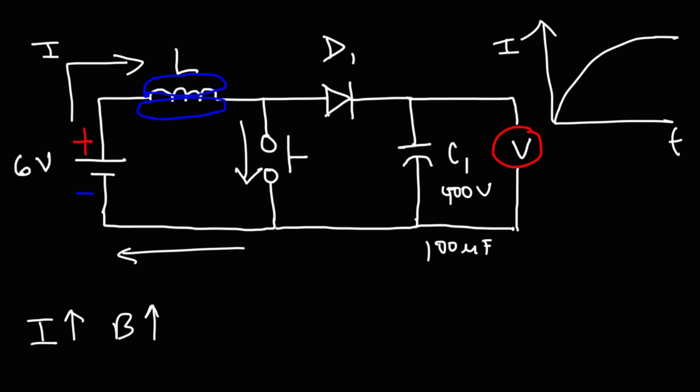This is a current-time graph. As the current increases, the magnetic field expands, and during this process the inductor is storing energy from the battery. Now when the switch is released — this is a momentary switch — so after you press the button and release it, the circuit is now open, so there's no more current flowing in this segment of the circuit. In that case, the current that is flowing through the inductor decreases dramatically, and as a result the magnetic field decreases — it collapses.